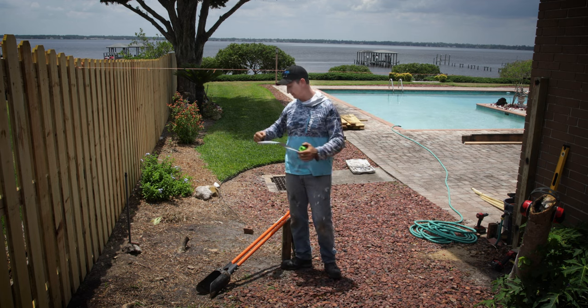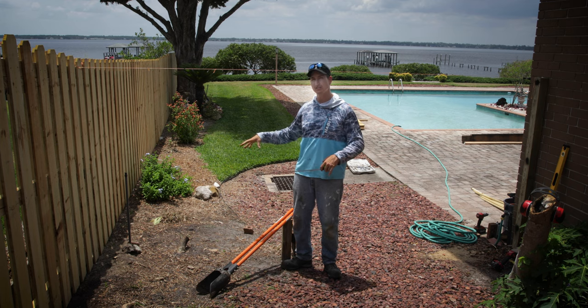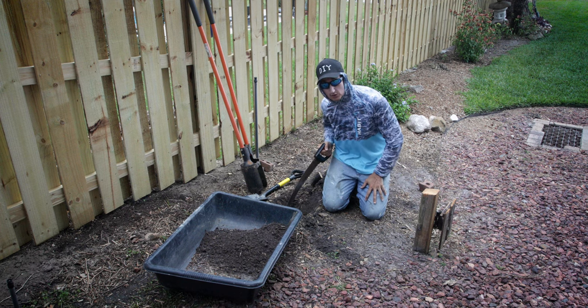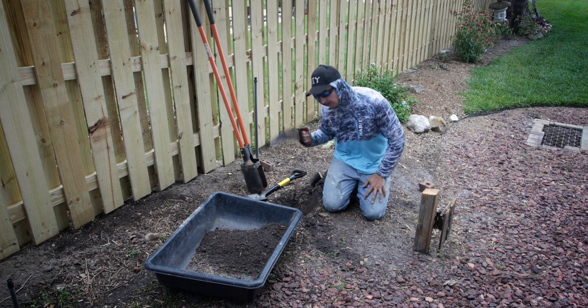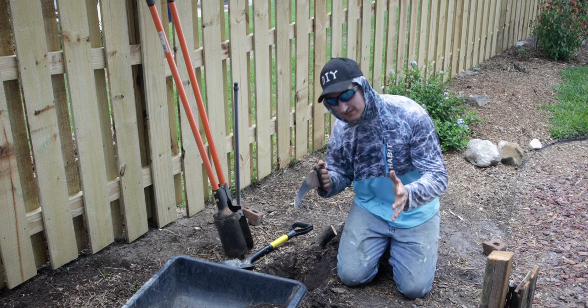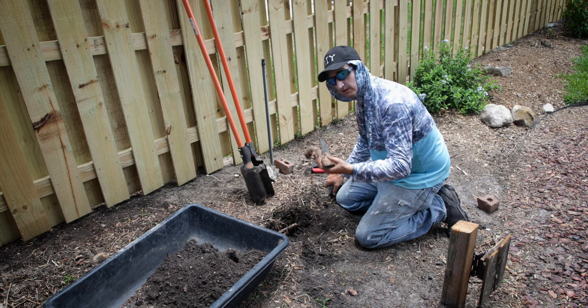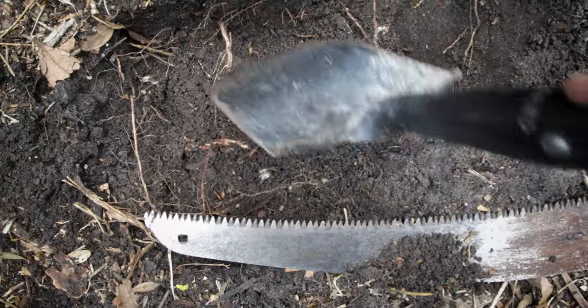The next step is to use post hole diggers and dig a deep and fat hole. We're going to put two posts on each side with a lot of concrete to hold it. That's important to note: before you dig any holes for a fence or anything, you really need to know where your underground utilities are. There are services in every county that will come out and do that for you. I know there's no utilities or pipes here, but it seems like every post hole I dig for this fence, there's rocks and roots — it's a pain. So it takes a lot longer than anticipated.